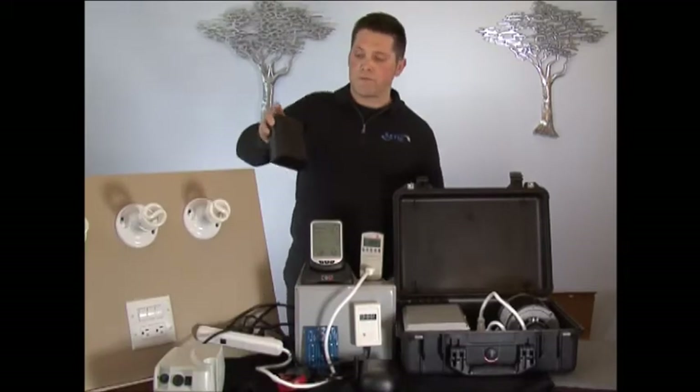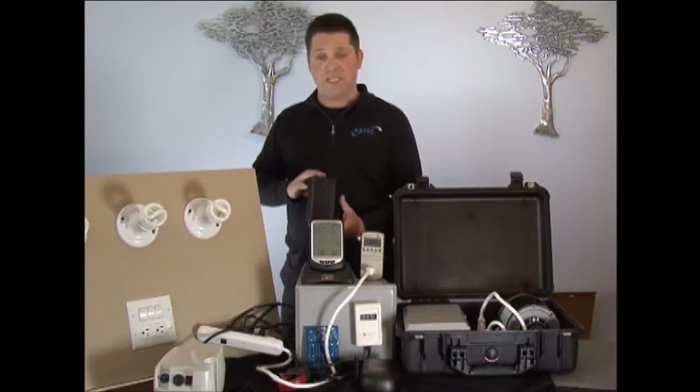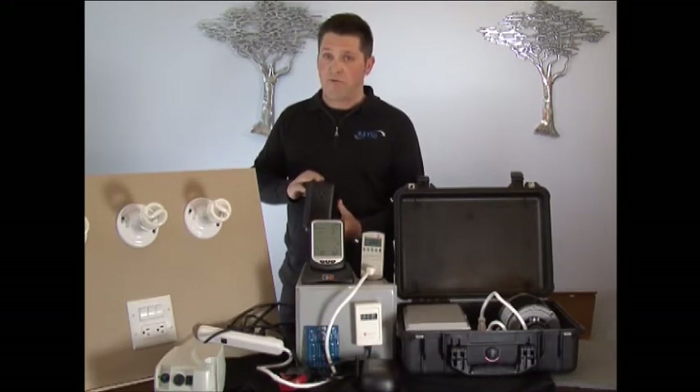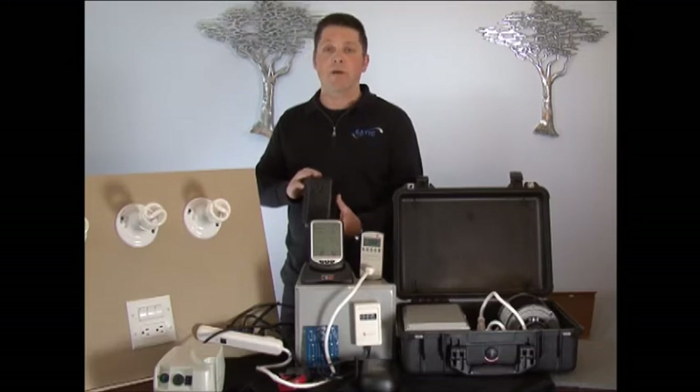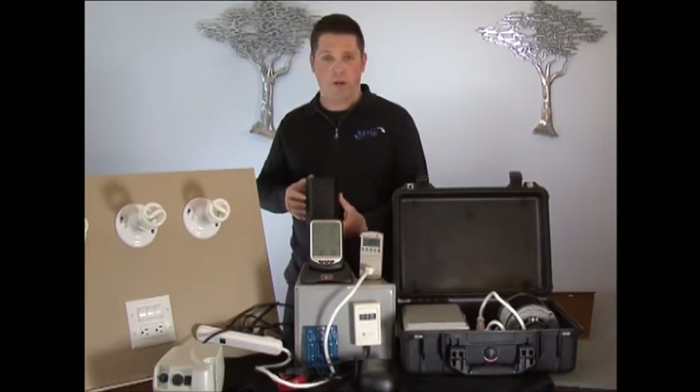The next product I want to show you is the same technology in a less expensive but not less powerful and easy to use plug-in model. We call this the ES120 because it's an energy saver, 120 volt.